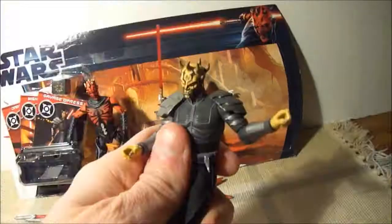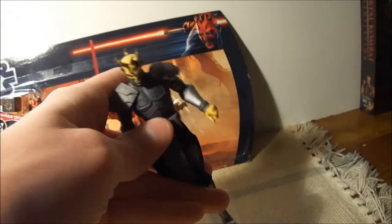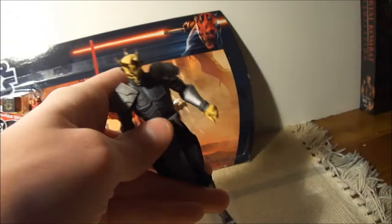And that's it for this Star Wars battle pack three pack. This is the coolest one I've ever seen. These guys are going to look awesome on the shelf.